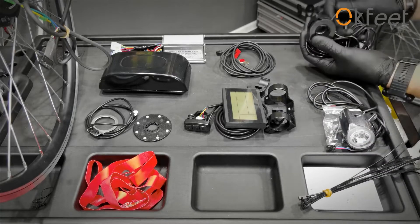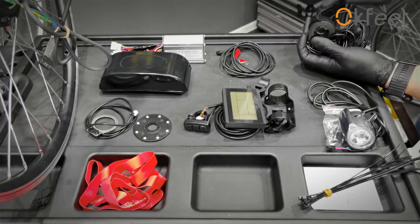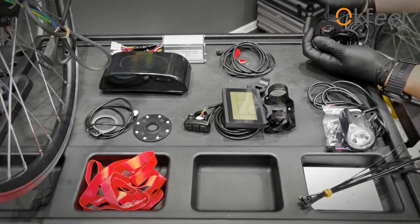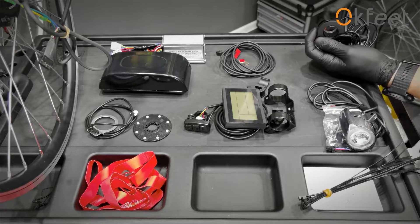And finally, the throttle. Just remember that in many countries, especially European countries, when you put the throttle on your bike, it stops being a bike and it becomes an electrical scooter. So just be aware of that.